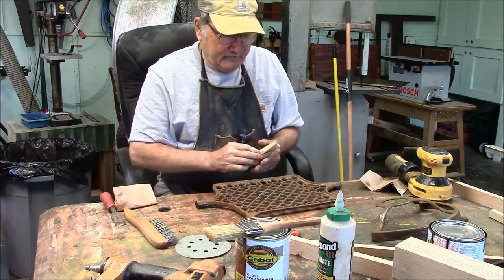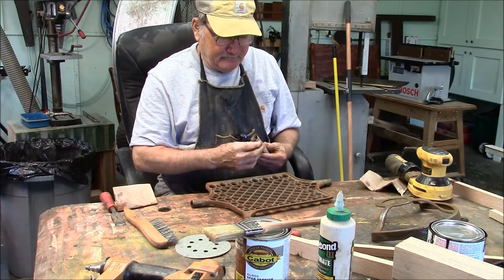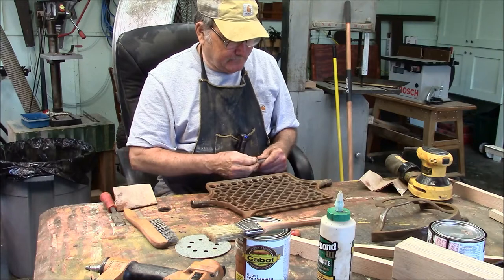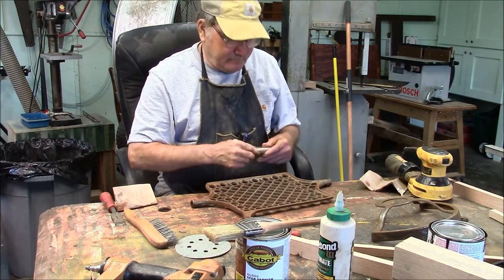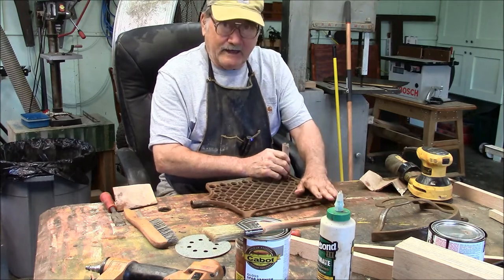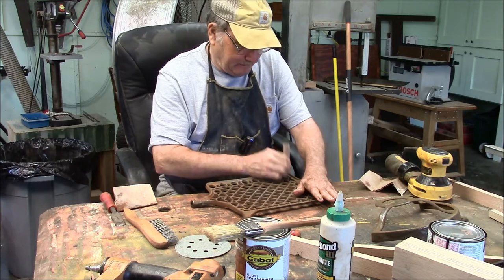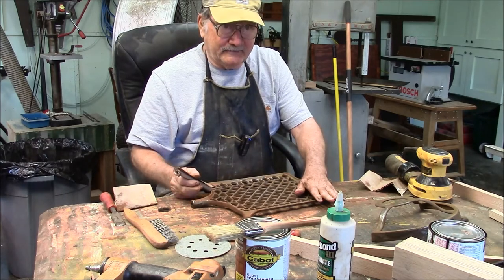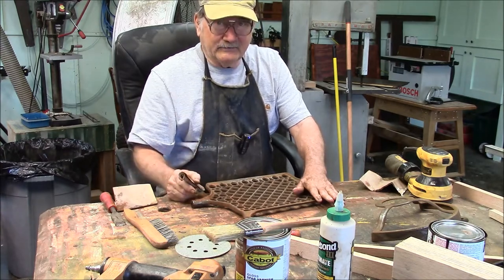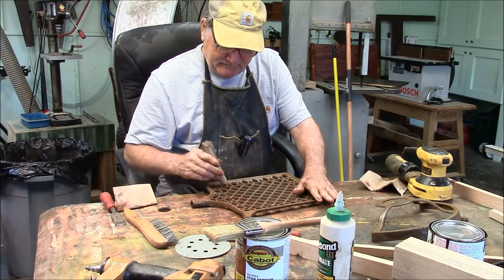Here I'm working on the treadle pedal of a treadle sewing machine. What do you think the first thing anybody who looks at this thing is going to look at? The treadle pedal. It's right out there in the front. This is a treadle sewing machine — they're going to look right down at the treadle pedal. So I've got to make sure that I get this thing right.